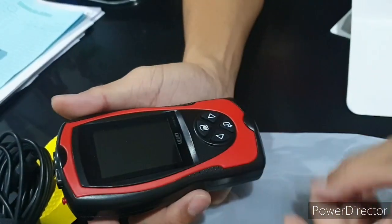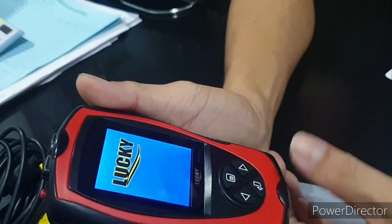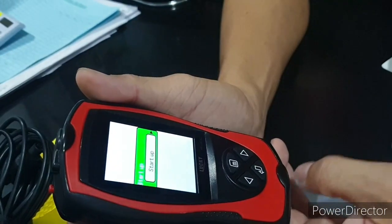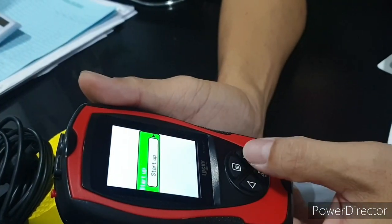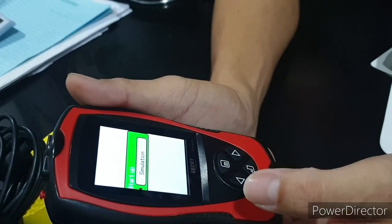And there's also a stand — you put it here. Let me take this off first and turn it on. On startup, you have a simulation mode or you can stop. We are going to use simulation mode today.